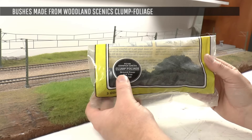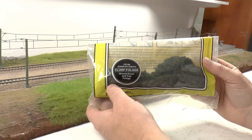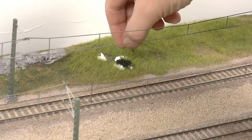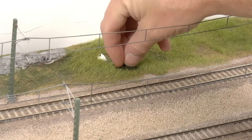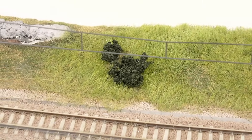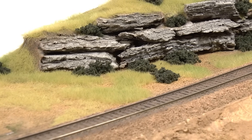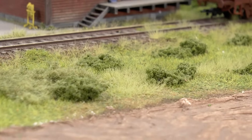Another very useful material is clump foliage — another type from Woodland Scenics. It's less transparent, more opaque. It doesn't have the mesh; it has coarse turf glued together in clumps. The application is basically the same: you push it in place on your layout in pools of glue. This material comes in different colors — conifer green, which is a very dark green, and light green. On my Scandinavian module it looks like juniper or similar vegetation.